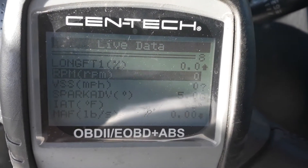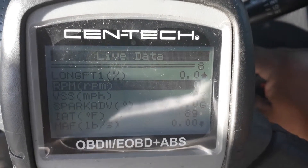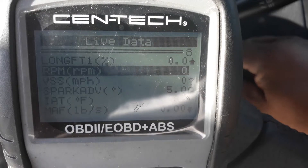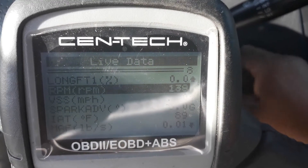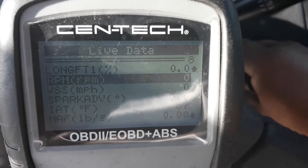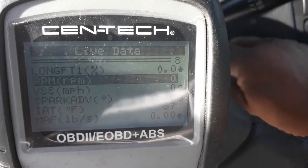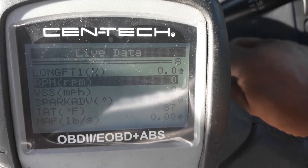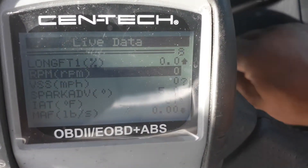That's what this one was doing — an intermittent problem. Right now it's at zero, then it went to 253. I let off, turned the key back, went forward — no signal. I turned the key back, pulled the key out, and put it back in.